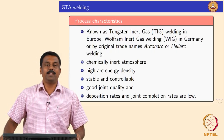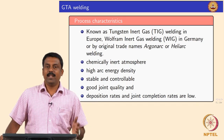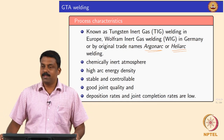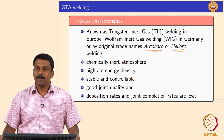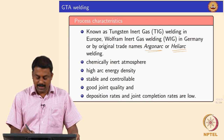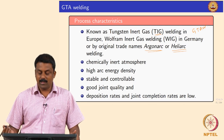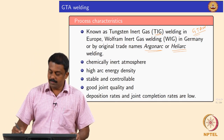Gas tungsten arc welding is one of the oldest processes. The name originally given was argon arc — the argon arc welding process. It was patented under the trade names argon arc or Heliarc, and once the patent expired everyone started using it. It is also known as TIG, but TIG is a colloquial name commonly used in Europe; the scientific name is GTAW.